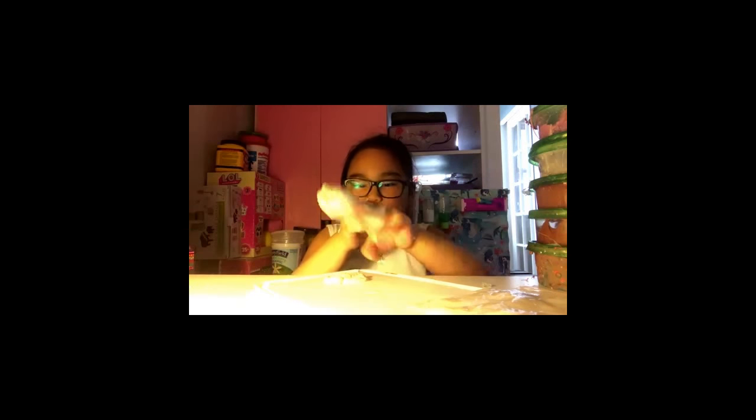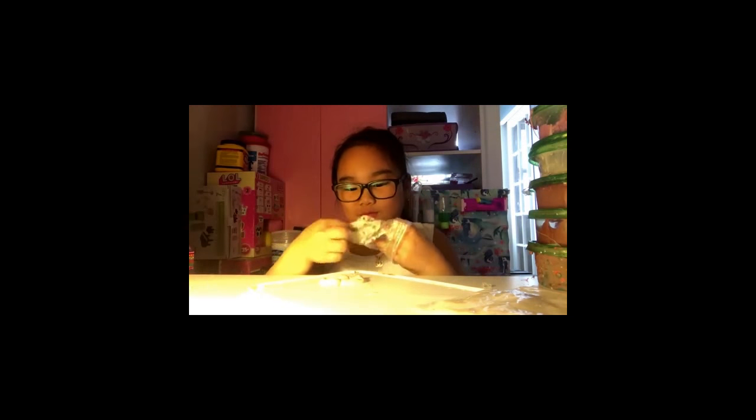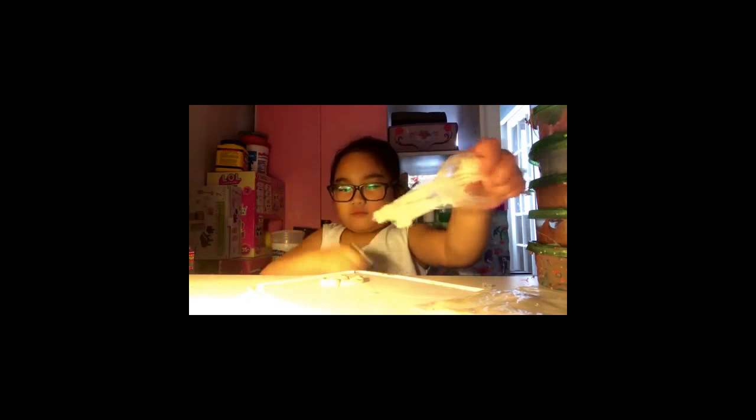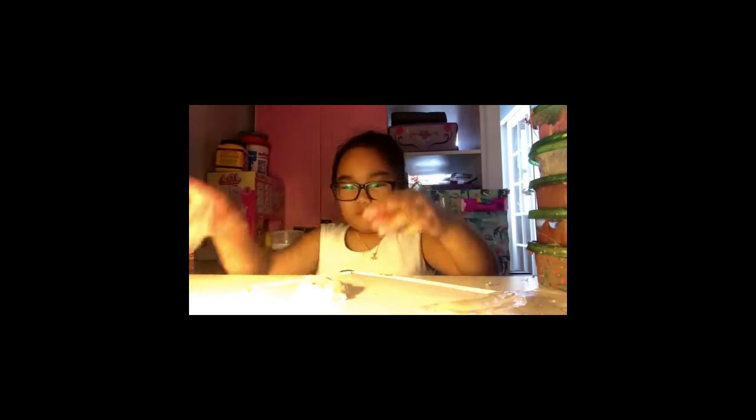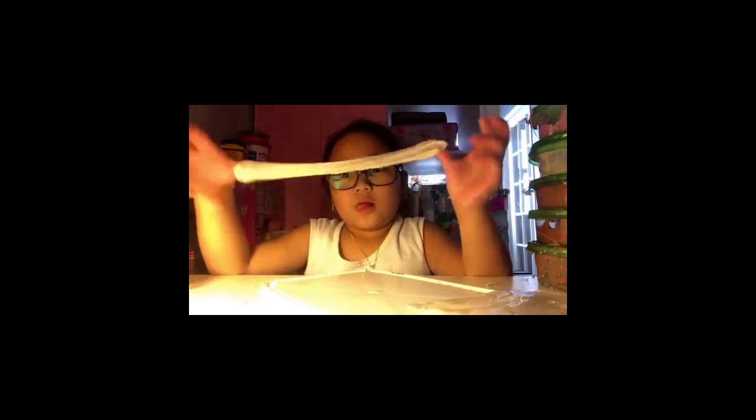I have no idea how — I don't remember making this slime. I don't remember the texture or like anything. I don't really remember. I'm going to just flip it so we have more slimes to play with. This slime is small but it's okay.